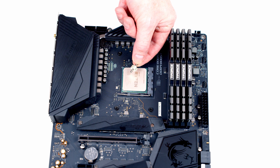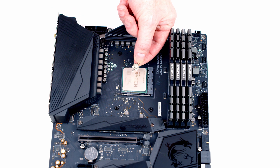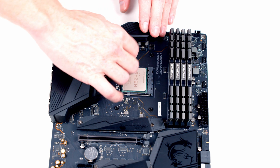Next we need to screw in the mounting brackets for our AIO. There's a thick end and a thin end — it's the thick end that we want to screw into our motherboard back plate, and importantly this is the back plate that came with the motherboard; we haven't changed it. All we need to do is hand tighten this.